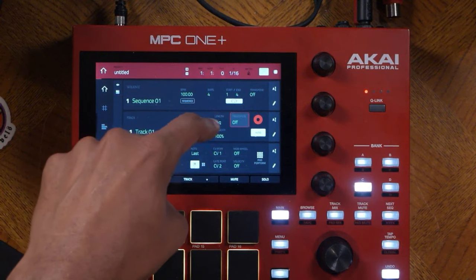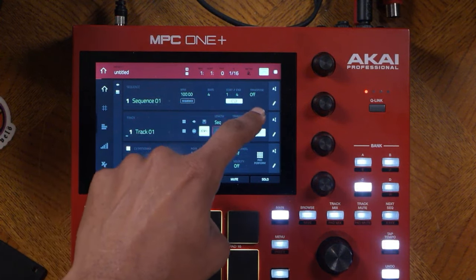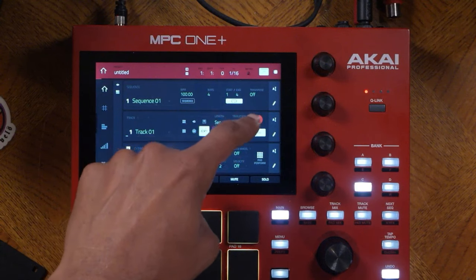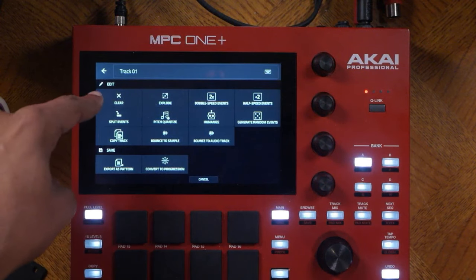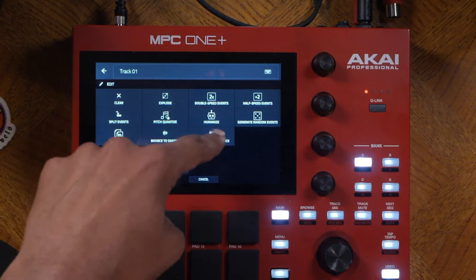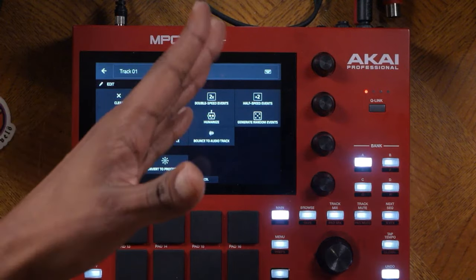You can also transpose a track individually and change the velocity. You also have a record arm button over here — if this isn't on then you cannot record inside of that track. By default it is on auto. You also have more options from the pencil side — from clearing the track all the way to bounce to audio track or bounce the sample, to convert to progressions, and so forth.